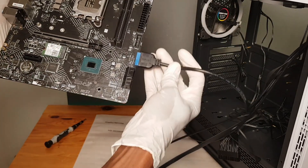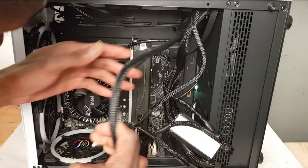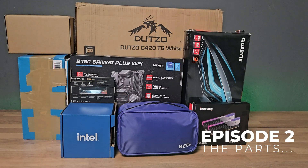So if you're new to PC building, curious about breaking free from OEM restrictions, or want to experience building your own PC, stick around, watch the playlist, and maybe you'll be inspired to build your own custom PC too. Let's get started with episode 2: the parts.